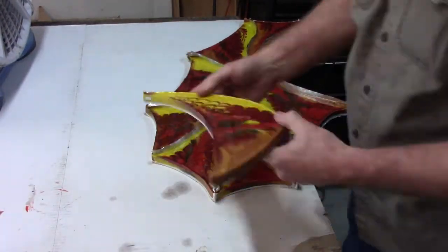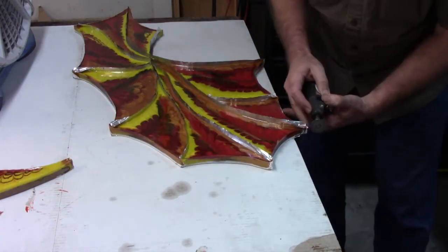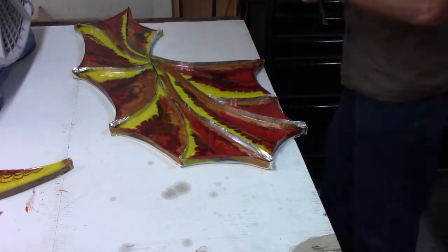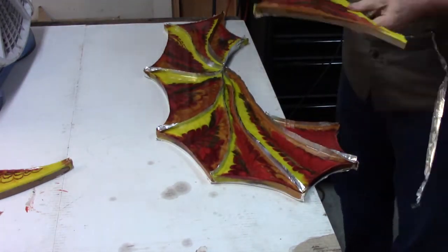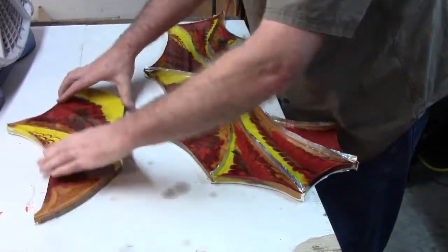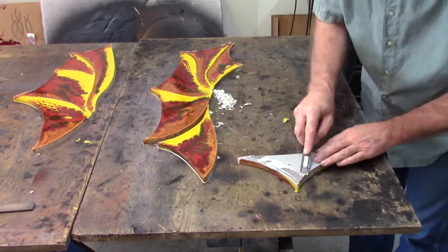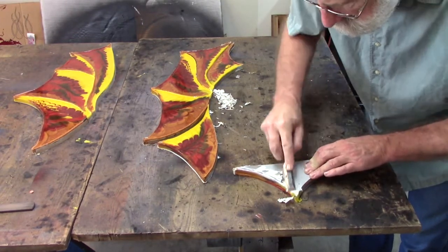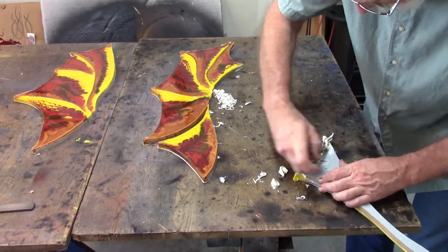The foil tape comes off easily as well. By the way, this foil tape that I keep referring to is the kind of tape that AC people use on ductwork up in your attic — it's the real duct tape. Now that I have it all apart, I can clean up the edges so that I can glue it all back together.